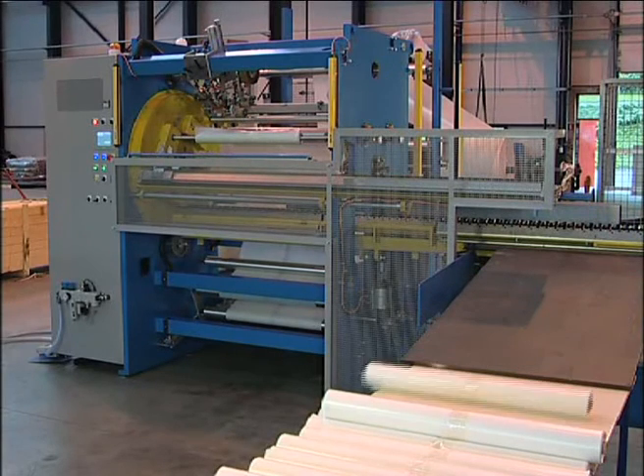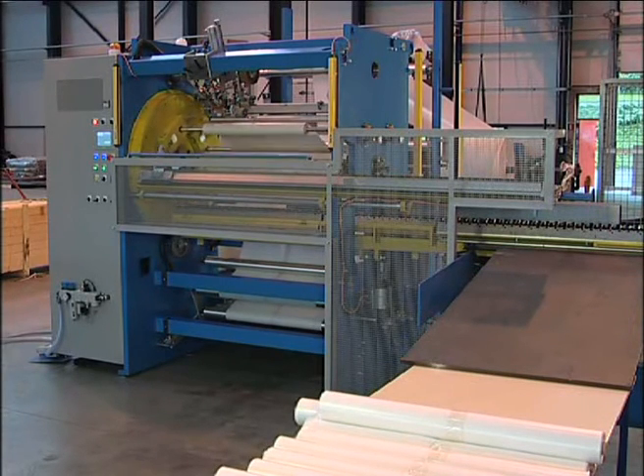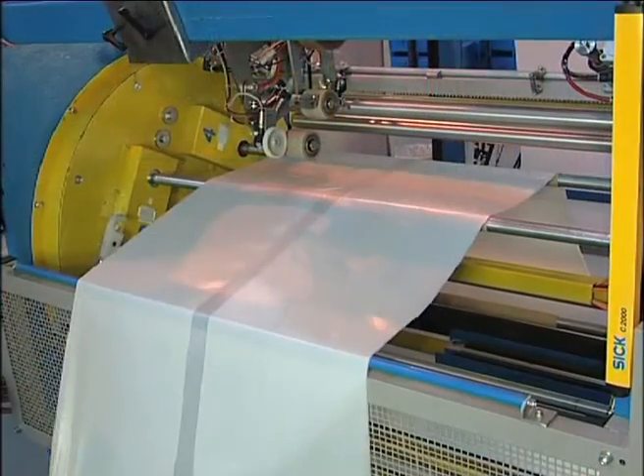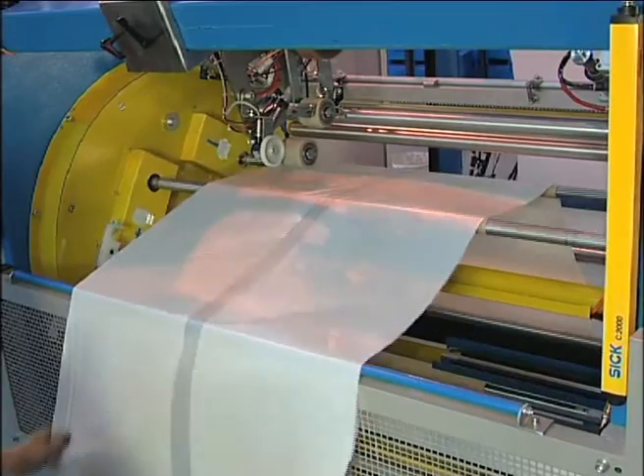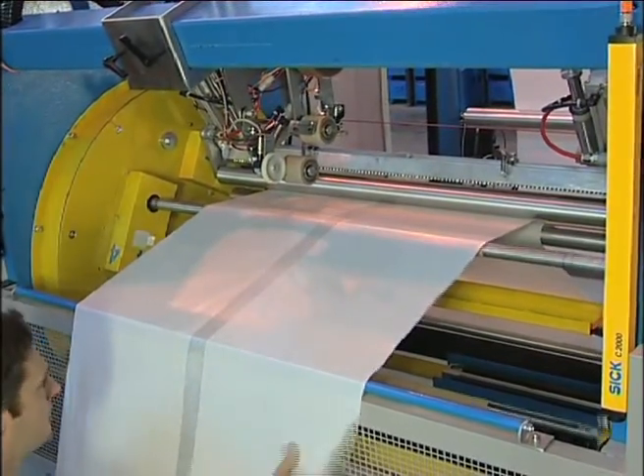The operators just have to thread the web into the machine and to load the cores. Once the web has been introduced into the winder, the operator can make an automatic change so as to start the machine.